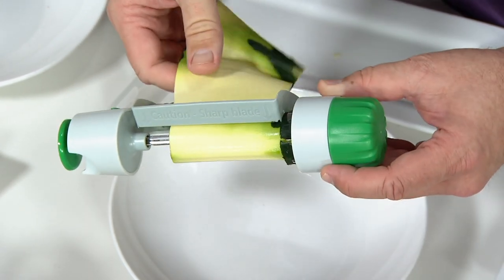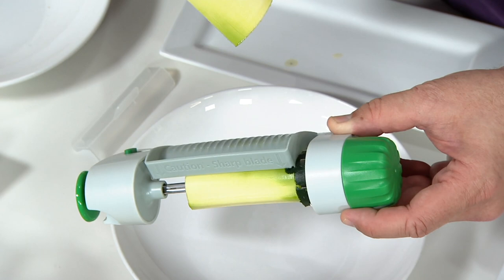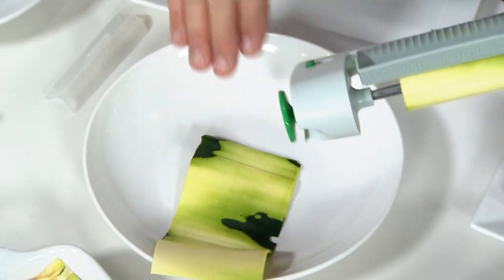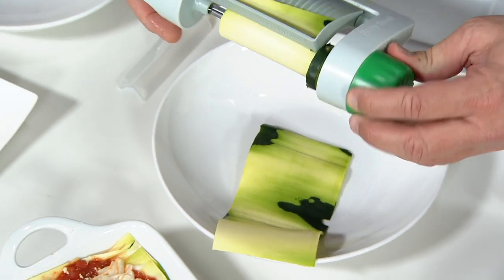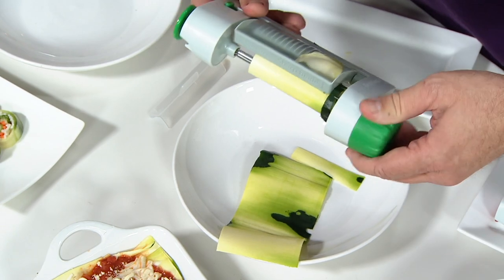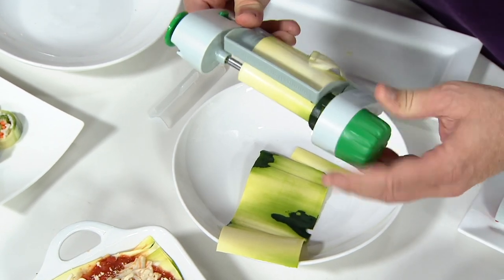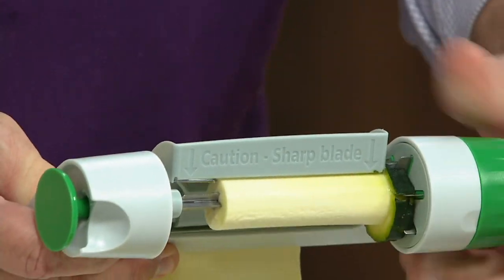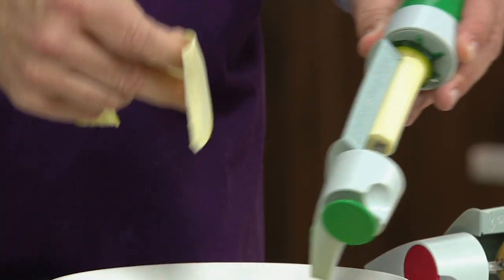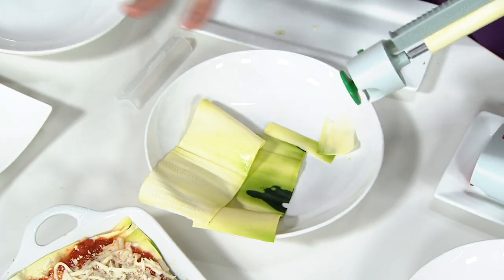Now let's say I only need one about that long for my baking dish. Use it as a little tear guide and it tears off as beautifully and as smoothly as you please. Go back in here and then we'll pop a few more in and do a little bit more slicing. There it comes — bring it all the way back until I've got another thin sheet. Tear it off and then I can layer my beautiful lasagna or whatever other dish I'm making.